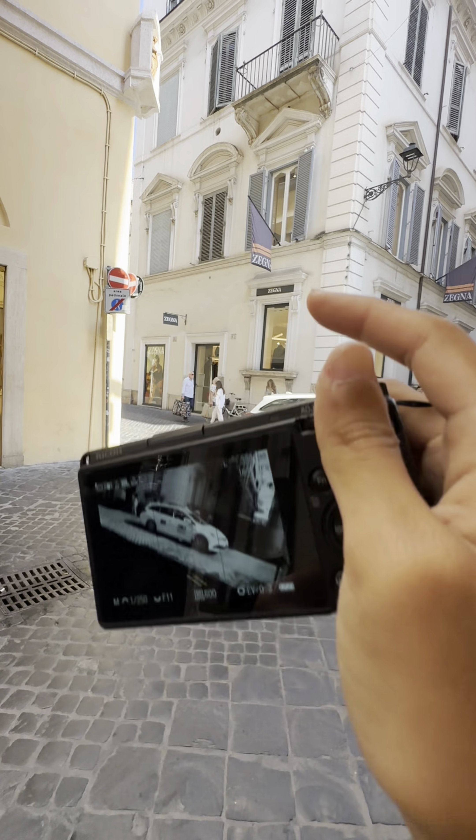So today I'm going to chase the light, and additionally I will shoot at a reflection.